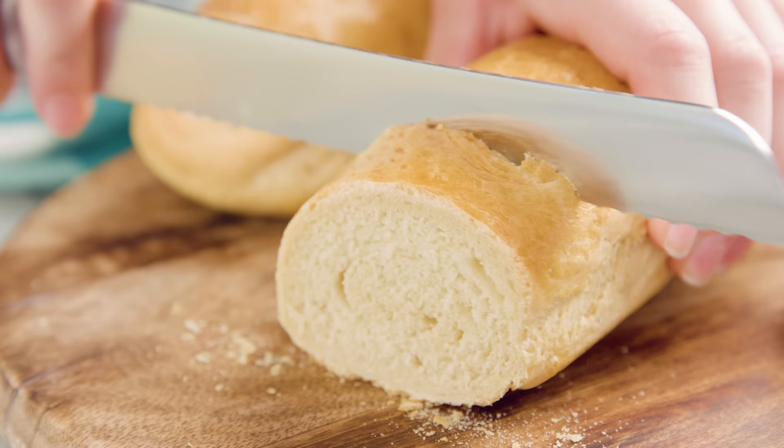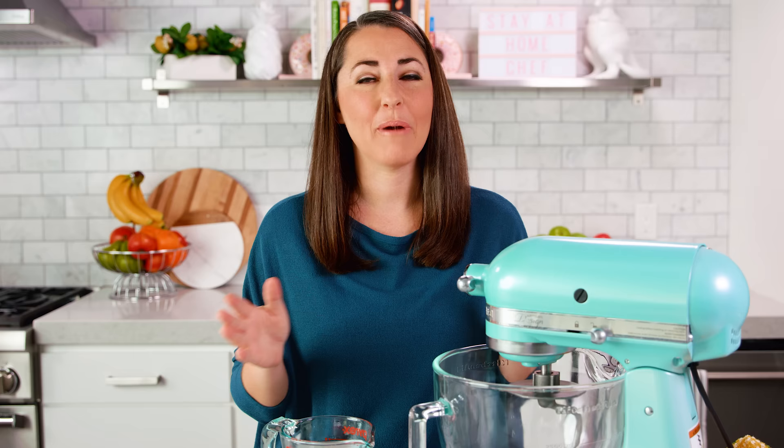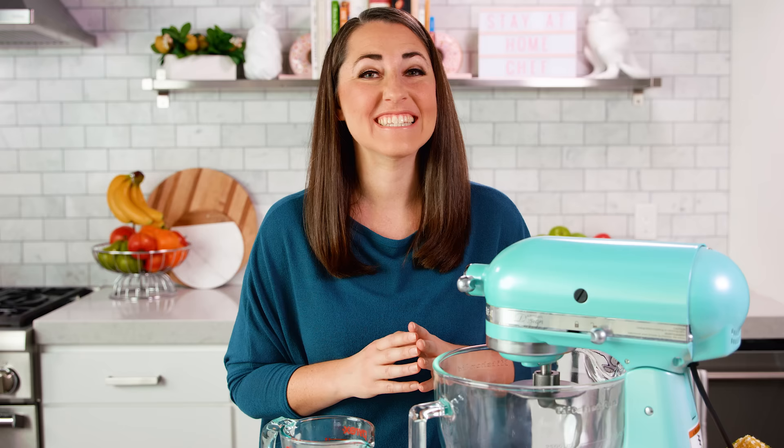Today on The Stay At Home Chef I'm showing you how to make perfect homemade French bread. I've been regularly making this recipe for my family for about 12 years now. After hundreds and hundreds of loaves it's still a family favorite. Today we're going to be making ours in a stand mixer, but you can also do this by hand.